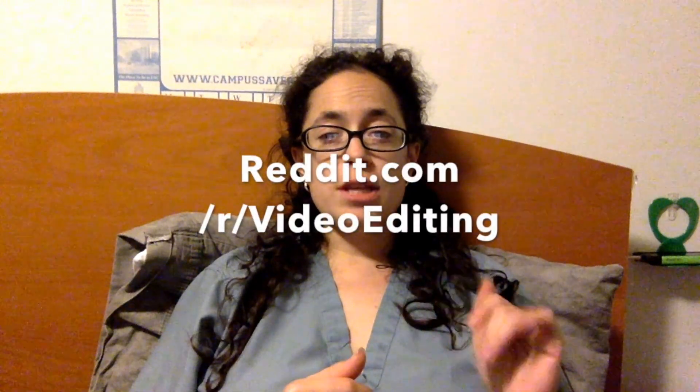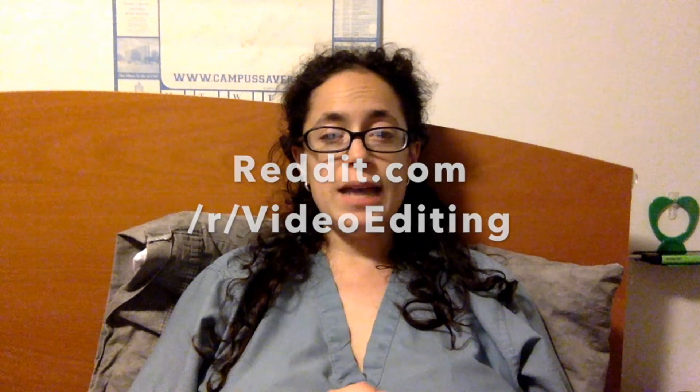You'll notice I use a lot of random footage in these tutorials. If you have a question about video editing, reddit.com/r/videoediting is the place to ask it — chances are I or someone even more knowledgeable will give you really good advice. Just don't ask what software to use; there's a sticky in the sidebar.